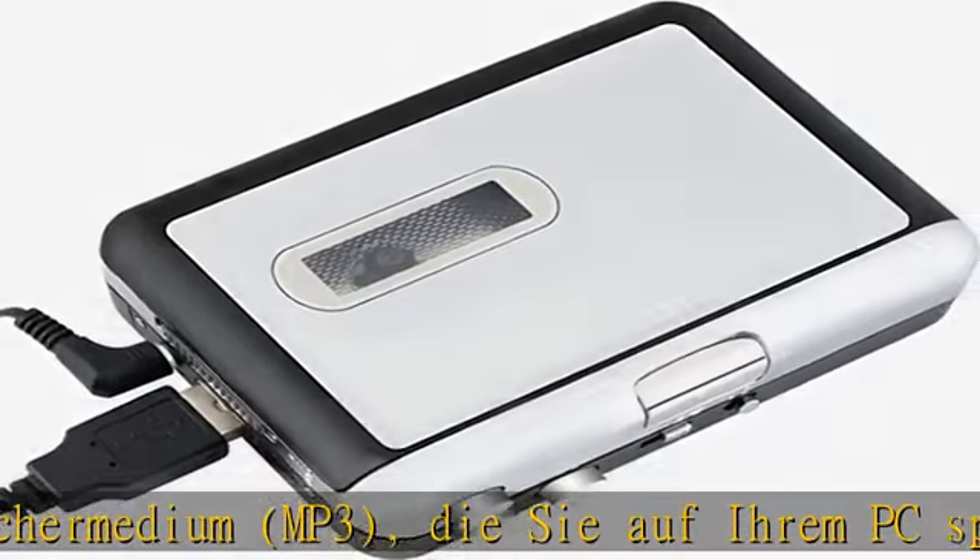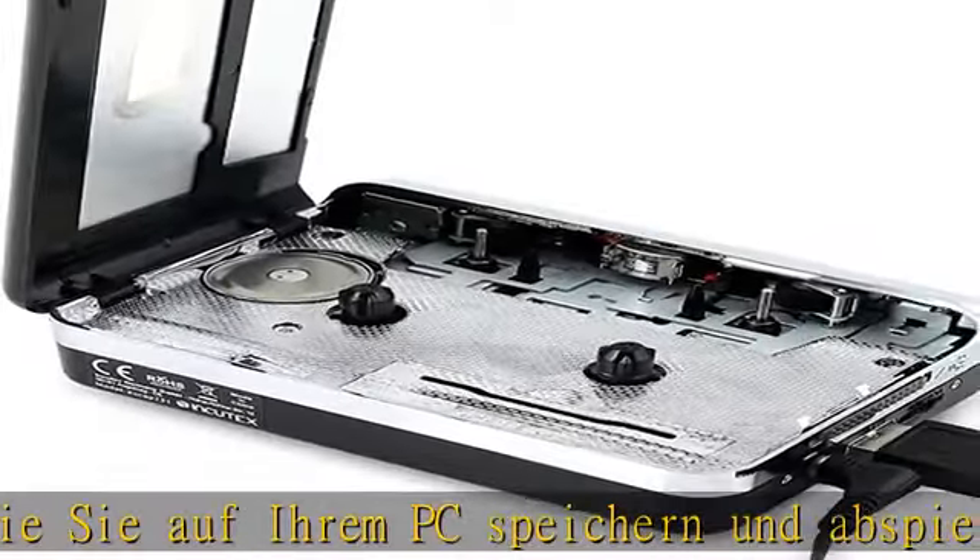Weitere Produktdetails finden Sie in der Beschreibung. Holen Sie sich dieses Produkt heute zum besten Preis – der Portable Kassettenspieler mit USB MP3.